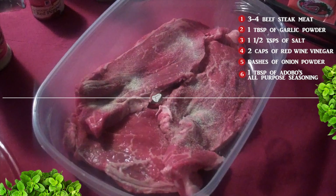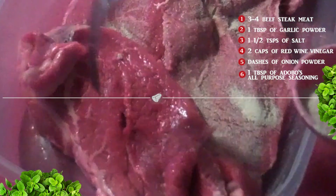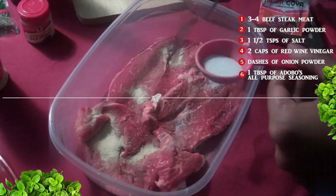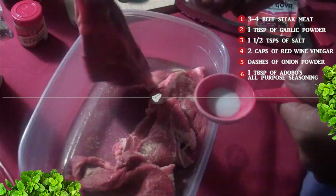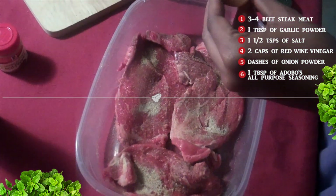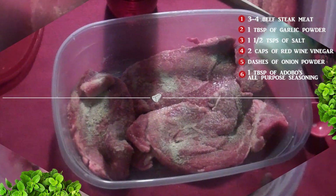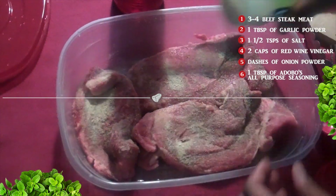First, add one tablespoon of ground garlic powder to both sides of the meat. Now add one and a half teaspoons of salt. Two capfuls of red wine vinegar. Quickly add a dash of onion powder on one side of the meat only. One tablespoon of adobo all-purpose seasoning.